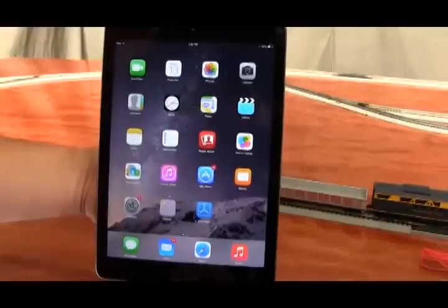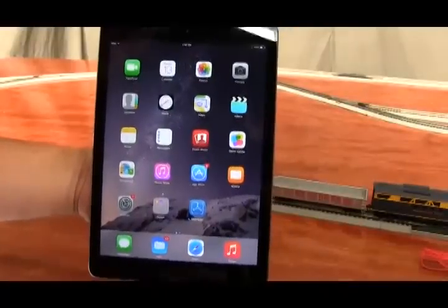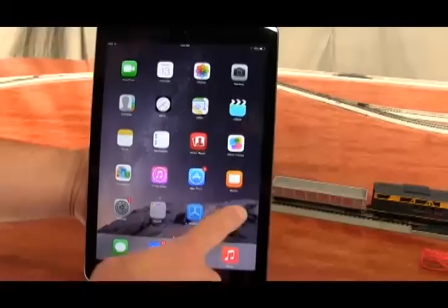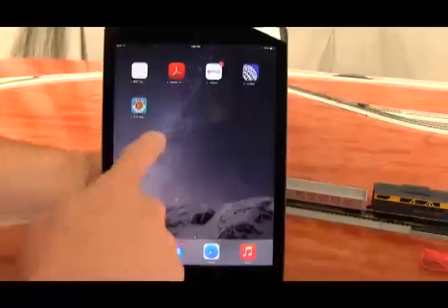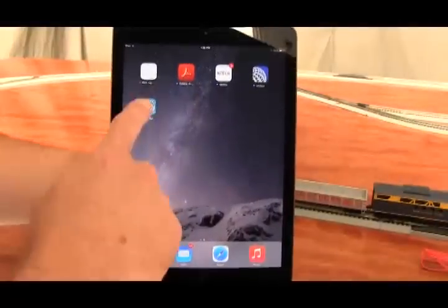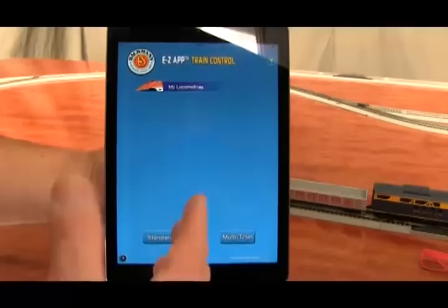The EZ-App application can be downloaded from the Apple App Store on your iPad or iOS device. After you download it, it will show up as an icon that says Bachmann EZ-App. Touch the app and it opens up.